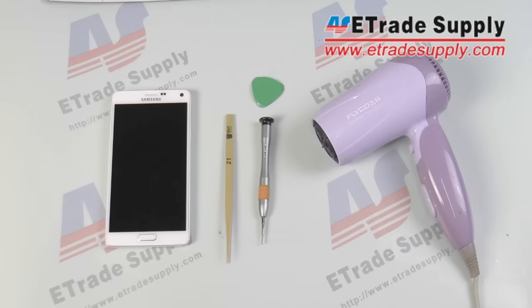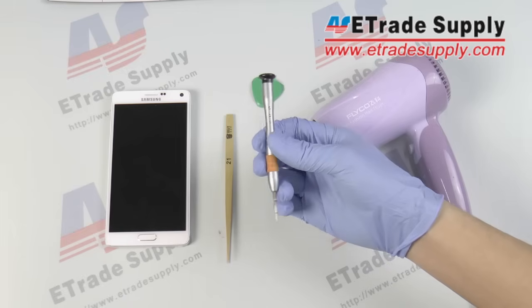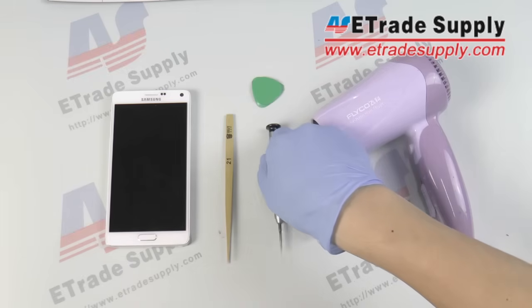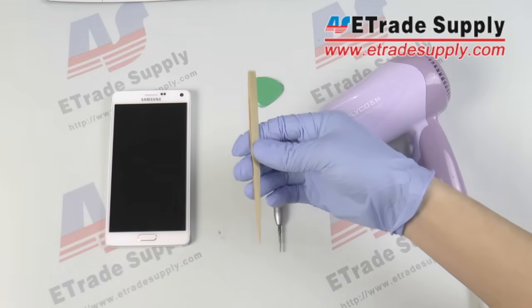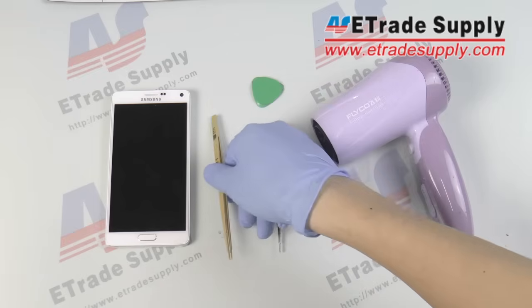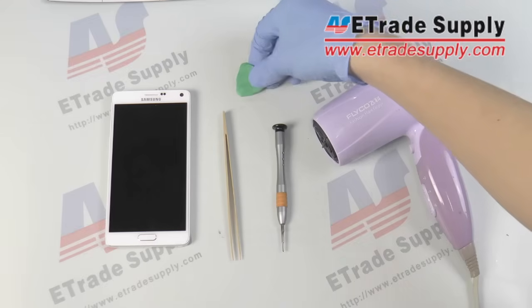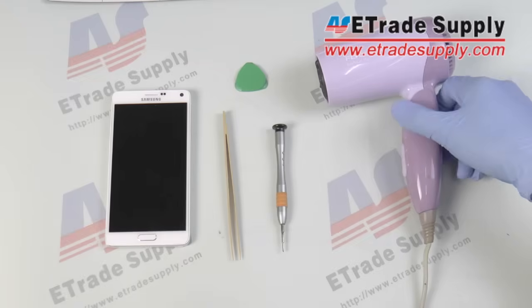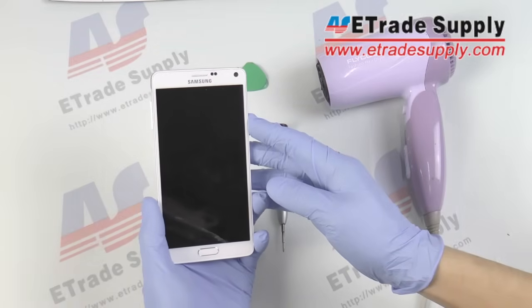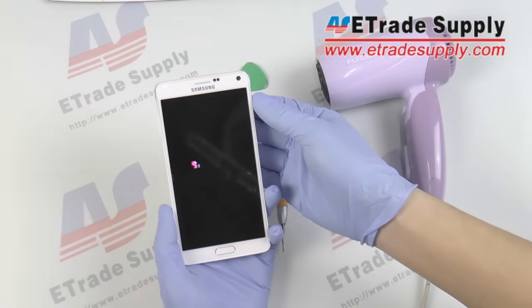Today we'll be taking apart the Galaxy Note 4. Let's go over the tools you'll need to do this. First, you'll need a Phillips head screwdriver. There are a few screws holding this phone together that you'll need to do this.